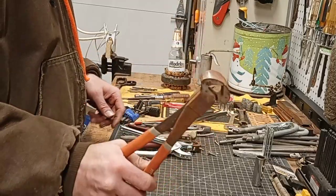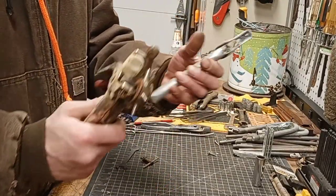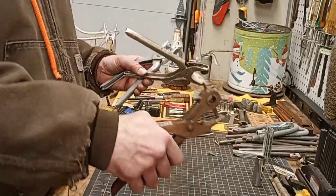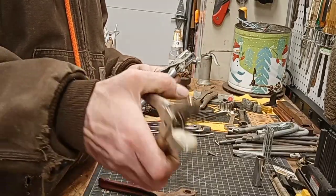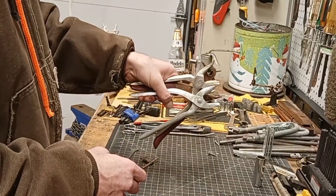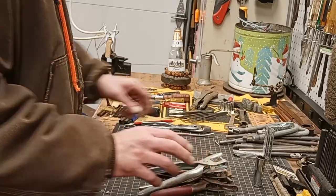Looks like there's some leather working tools here. Looks like a rivet press. Got a nice leather punch — this one's in some good shape, it's in better shape than my last one. Looks like some kind of a button press maybe — let me know if I'm wrong. For you guys out there that work with cloth and leather, let me know what they are.